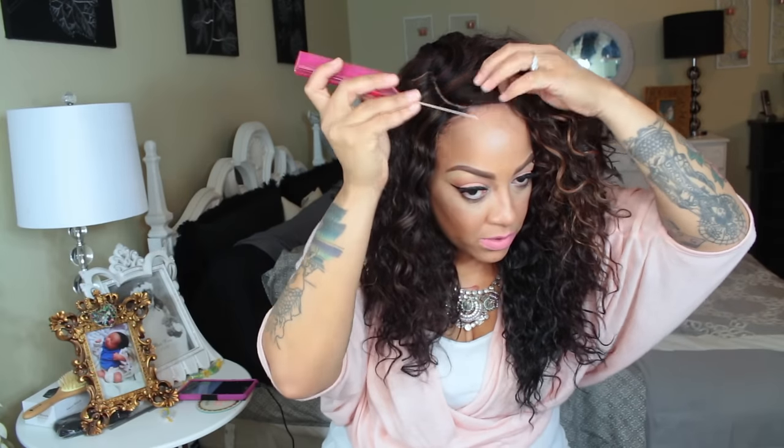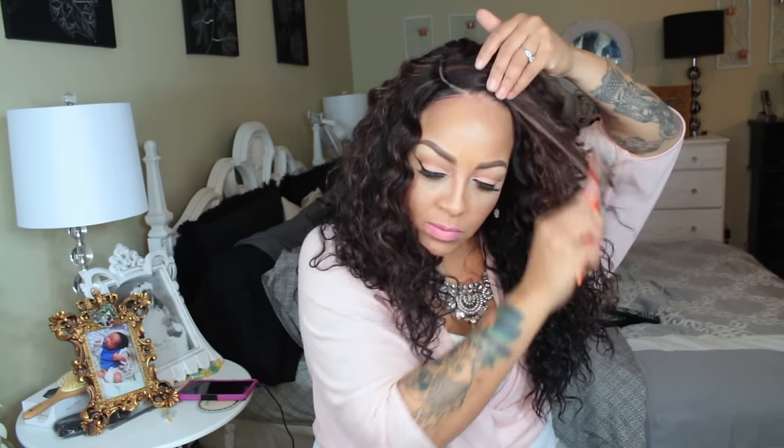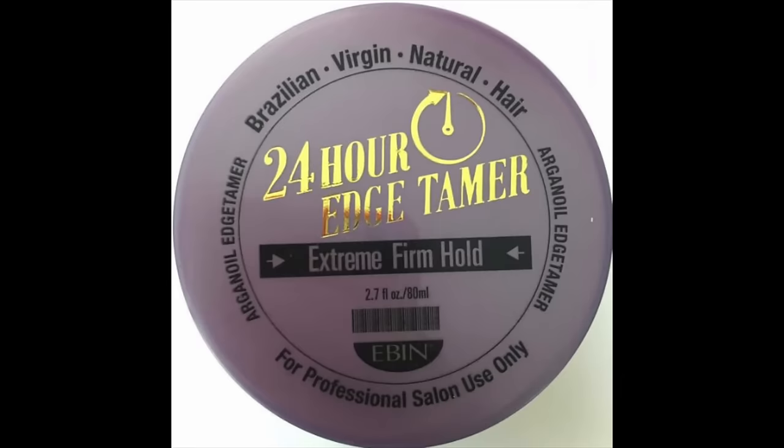Let's go ahead and style this unit — she is rather pretty. I do love the color blend. Normally I don't do any colors that start with DX only because the colors are a little bit crazy, but this one is really pretty. I'm going to pull some leave-out, just a little bit of my own hair, to make it look natural for the most realistic front portion of our hairline. I did spray some of my Cream of Nature leave-in conditioner to wave my hair in the front and make it blend in as seamlessly as possible.